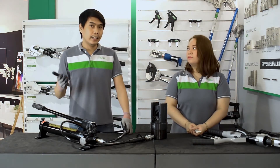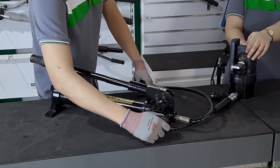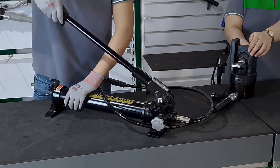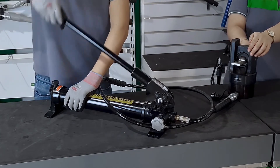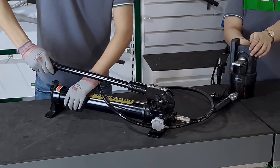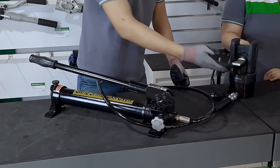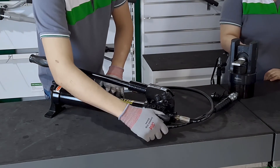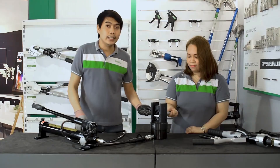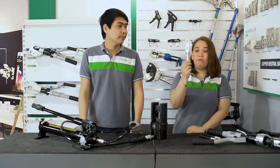Let us insert the crimp lug with the wire in between the crimping dies. Set the pressure release knob to the off position and start pumping. This tool looks big, but when it comes to pumping, it's as easy as the MGH-400 Auto. When you see that the crimping die has finally met at the center of the crimping slot, you can stop pumping and rotate the release knob in one direction. And here, this is our finished crimp lug using our MGY-QH-630 hydraulic crimping tool.